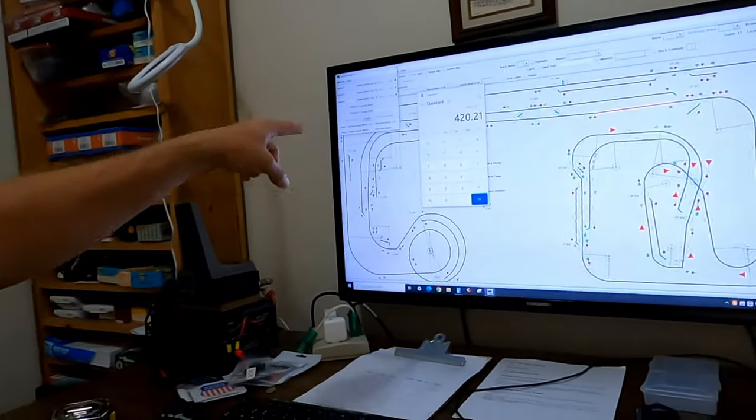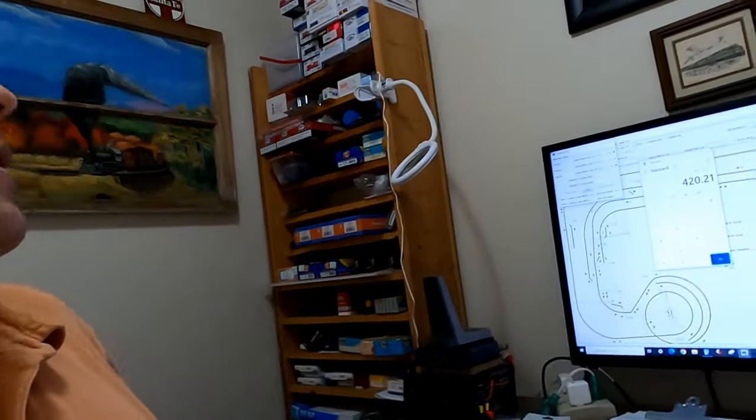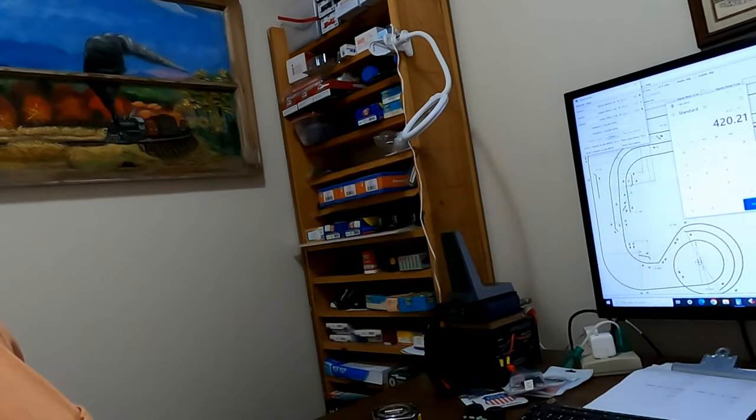Of course, you're going to need to have detection sections set up on your layout somewhere. And if you don't have signaling, detection really helps anyway just to know where your trains are on a graphical map or hidden staging or anything like that. That's one thing you're going to need to utilize the speedometer feature of JMRI.